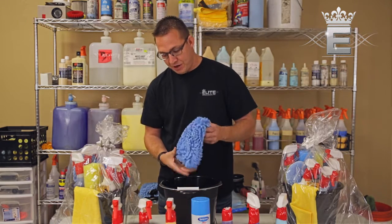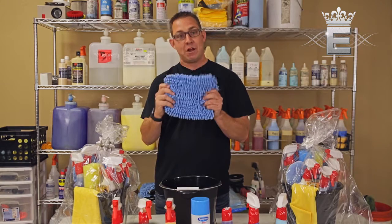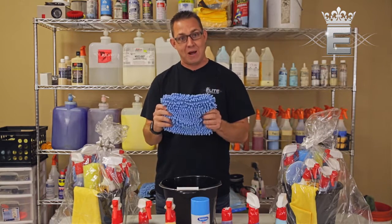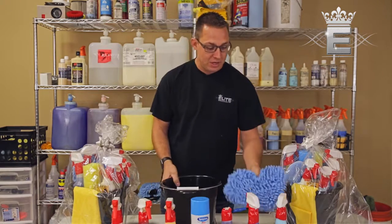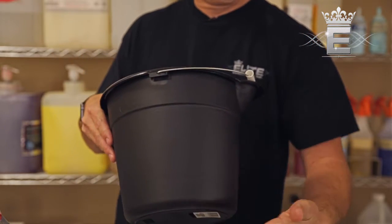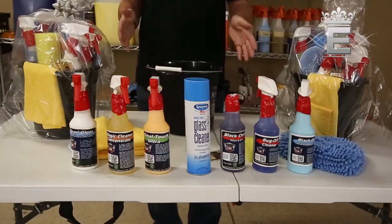Last but not least, a nice microfiber wash mitt — this is not going to scratch your vehicle at all, completely safe. We also have our gallon car wash bucket included for you.